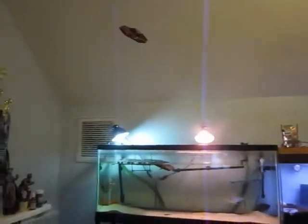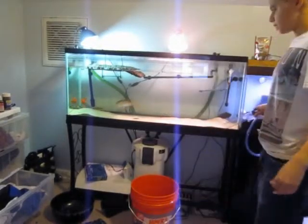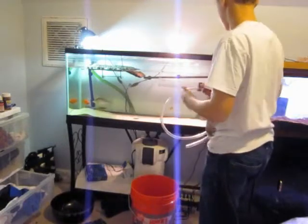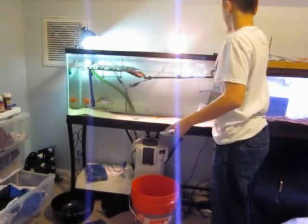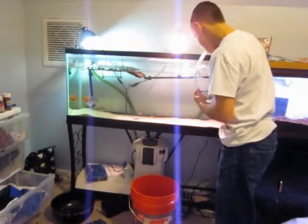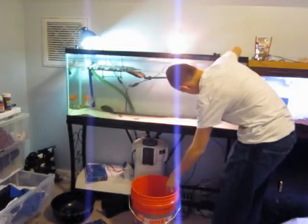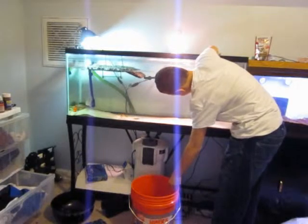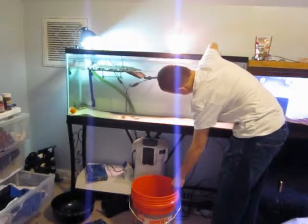I don't even think you guys can see that — you can. Over here, I already started, but over there I haven't yet, so you guys can see how I do it. I just take it and go over to the areas where there's poop. I try to take up as little sand as possible — the smallest amount I can.